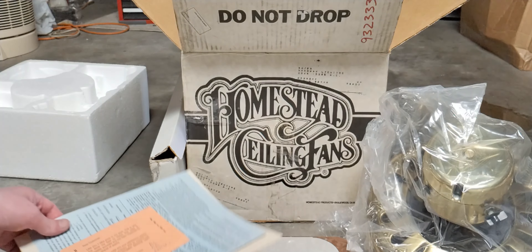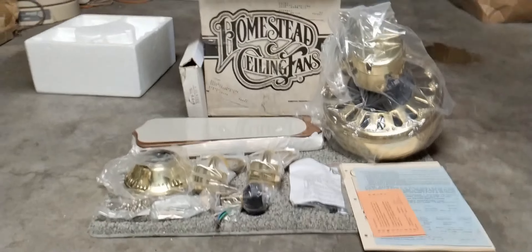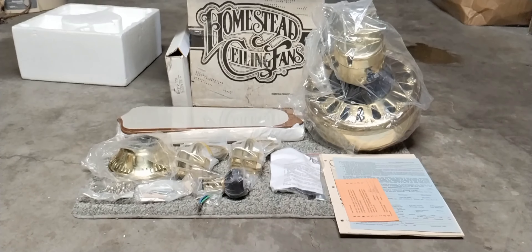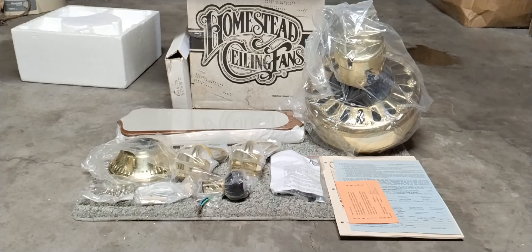I'm a little disappointed that this fan is not in the best shape, but at the same time it's really a special treat to get a new-in-box fan. It's also a really nice treat that I got a Homestead. That's all we have today with the Homestead Windsor — thank you for watching, I hope you enjoyed this video.